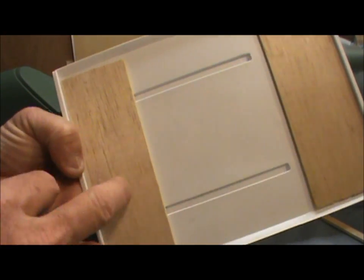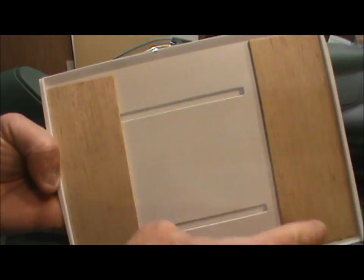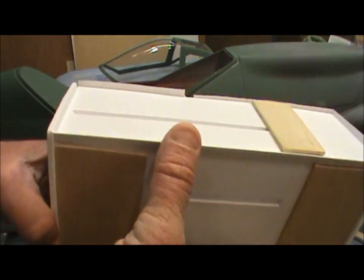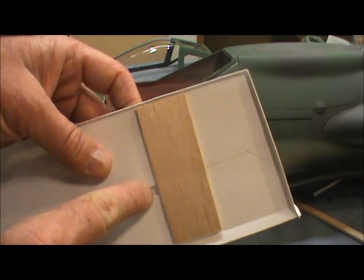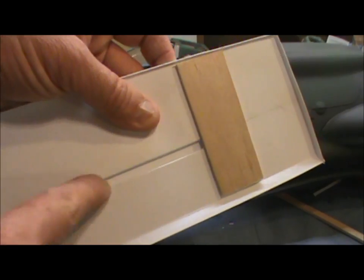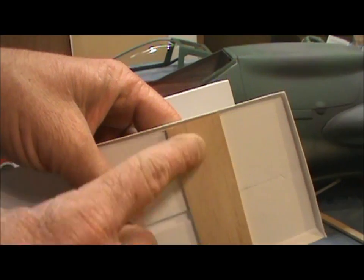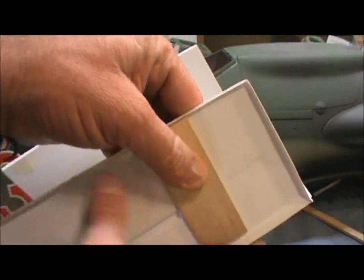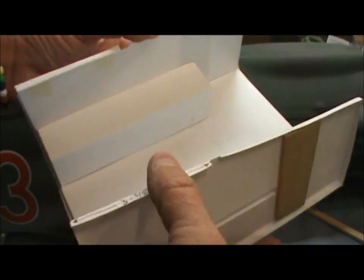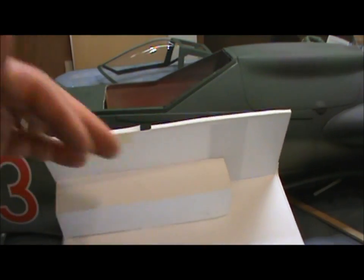If you plan on putting a pilot in, take some 3/32nd or eighth-inch balsa and run a piece between the two bases — across the front and across the back — to give you rigidity so you're not pressing down and bending it. Also, about a half inch back where the dash sides will go, glue another 3/32nd or eighth-inch piece to the side to keep it nice and straight, because it has a tendency to curve without that piece.